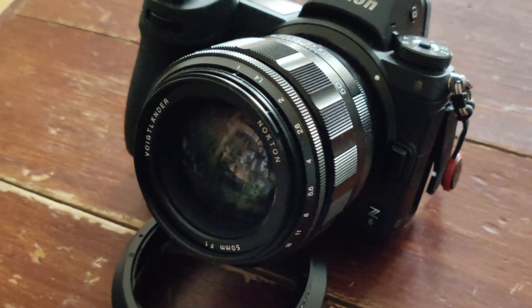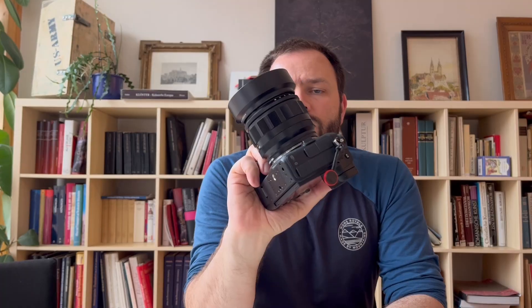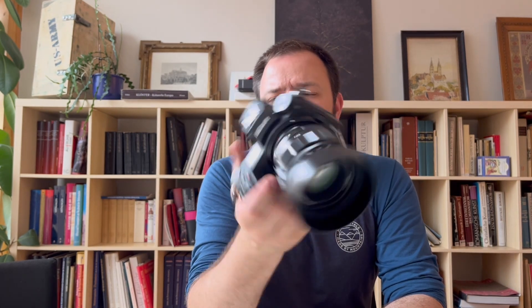Ansonsten, das war kurz und knapp etwas zum Vogtländer 50mm f/1 Nocton. Wer mehr in die Breite und Tiefe gehen möchte, das Review zur Leica-Version geht da mehr in die Tiefe — das hier ist, wie gesagt, die Nikon-Version, relativ neu auf dem Markt. Es kostet laut Hersteller irgendwie so 1.800 bis 1.900 Euro — das ist also schon ein relativ teures Objektiv für die Marke Vogtländer — aber ich glaube, das lohnt sich wirklich. Ich habe es sehr, sehr gern verwendet und es macht mir einfach Spaß. Bis zum nächsten Mal und Tschüss!